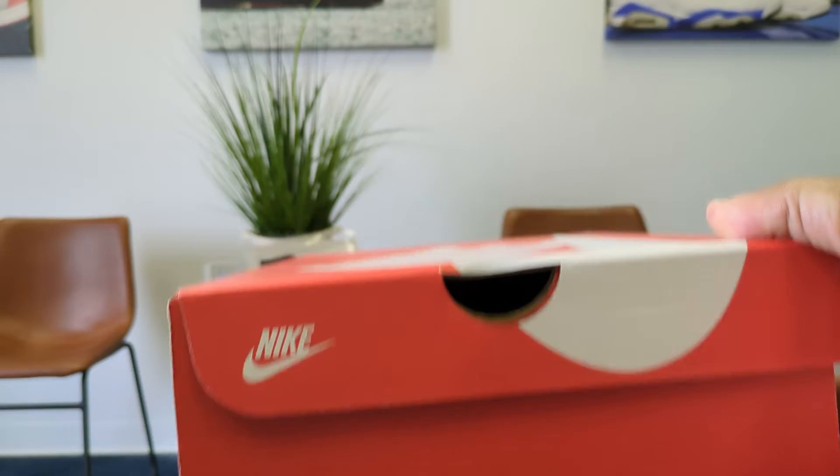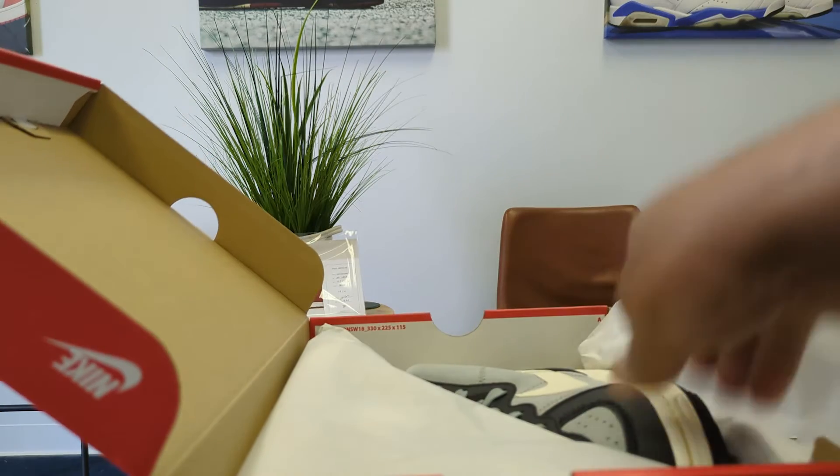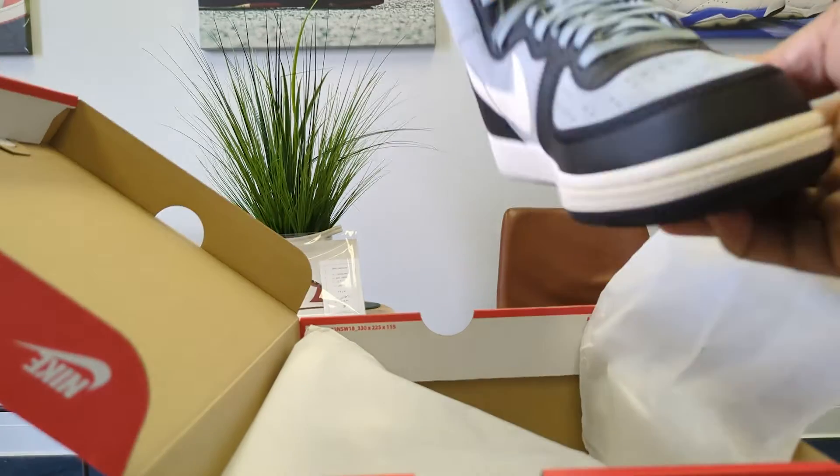A shoe series that's not going that great for Nike — it's the Nike Terminator High. Why it's not doing that well, I'm not sure. I think it's probably because of the pricing.